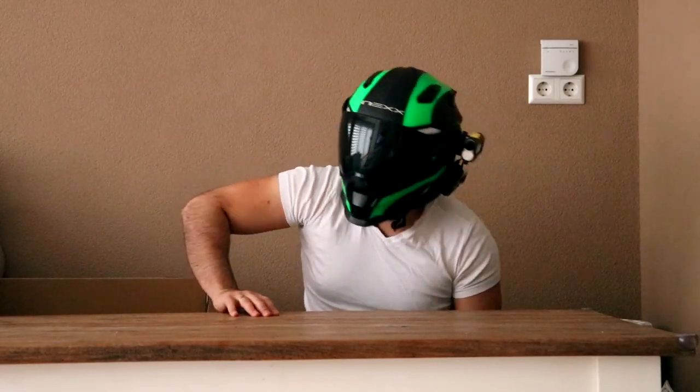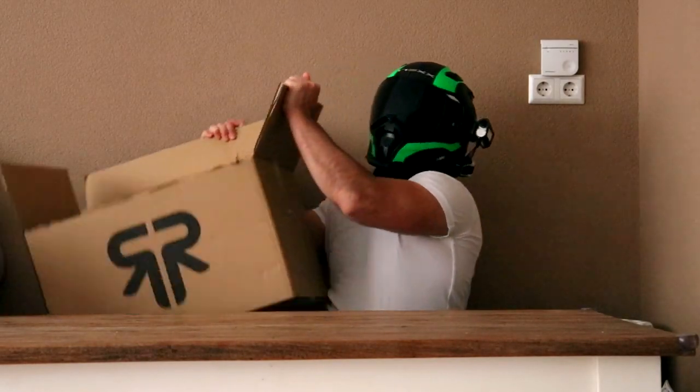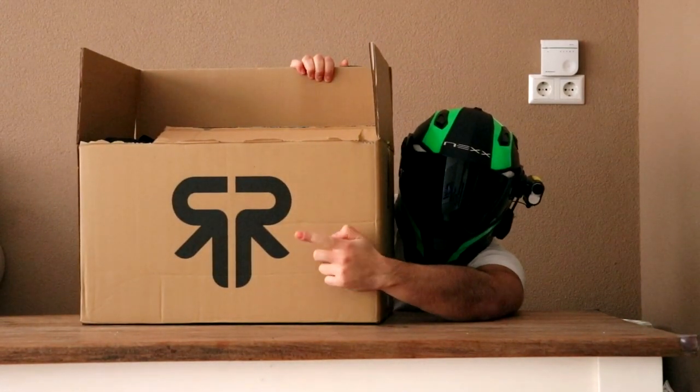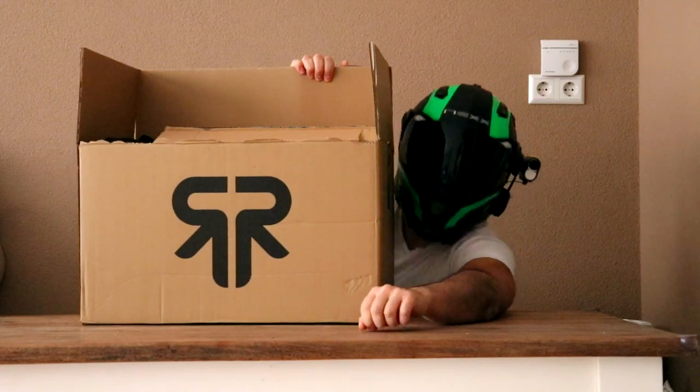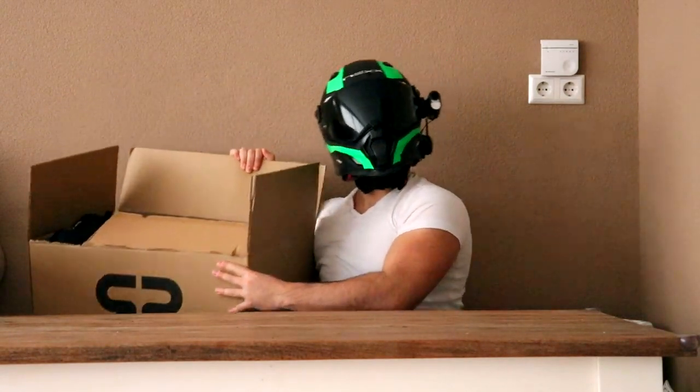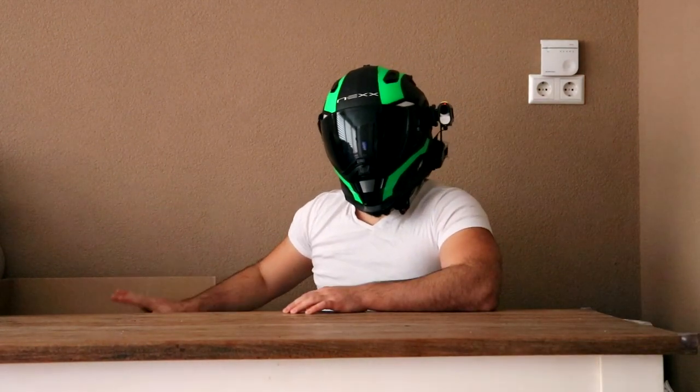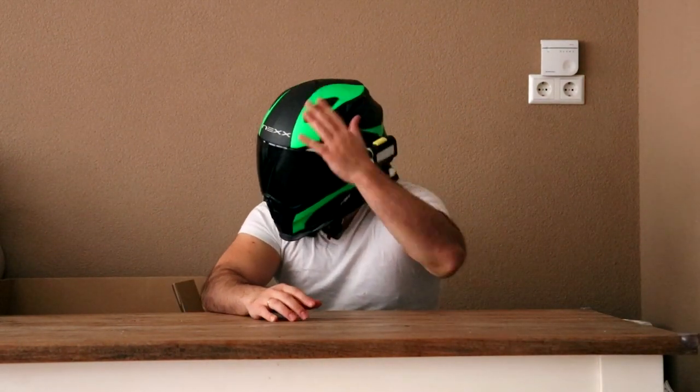Upon closer inspection, it was this company — we all know this logo — it's Rurok. I got this Rurok helmet so I can customize it like I did with my Nex X-D1.